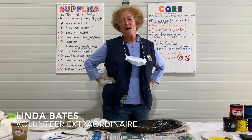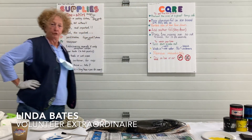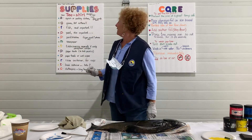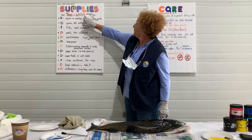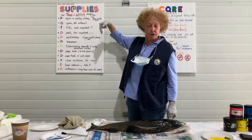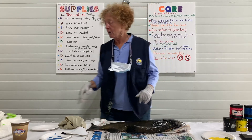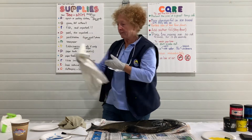Hi, I'm Linda. I'm a volunteer at the Nisqually Wildlife Refuge. The first thing I want to cover is some of the supplies you're going to need. You need a clean t-shirt with a smooth surface, or a mask in this day and age, or a tea towel, or an apron — anything that's fabric.